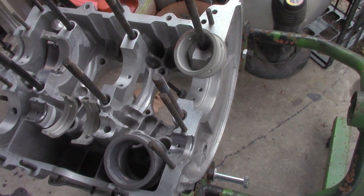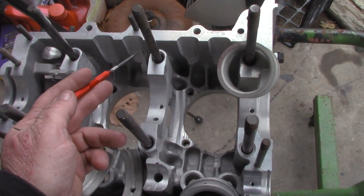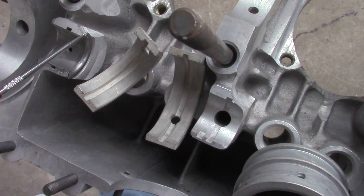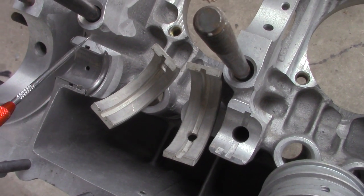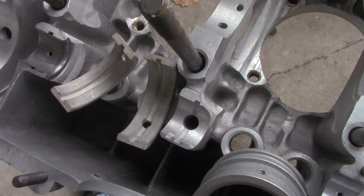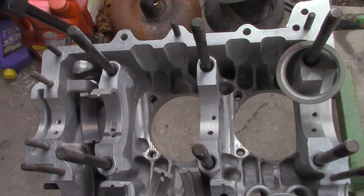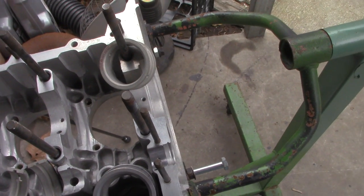So a few things we'll have to do when we do a stroker. The case is going to need to be clearanced — that's what these notches are up here so the rod can swing through there with the extra stroke. This cam bearing needs to be cut off here. You can see where the case has been clearanced. That has to be gone. This isn't the bearing we're using. We just had that in there to line up our oil holes, and that's what we're talking about in this video.